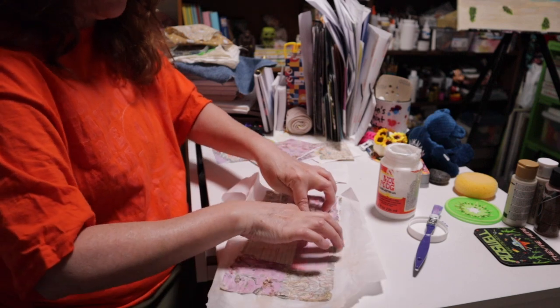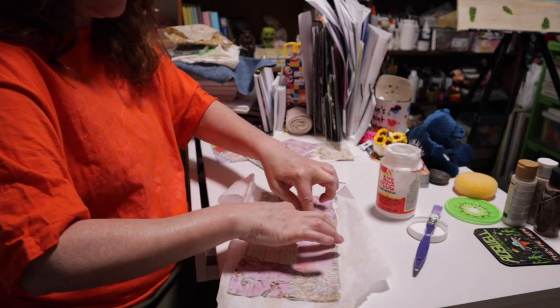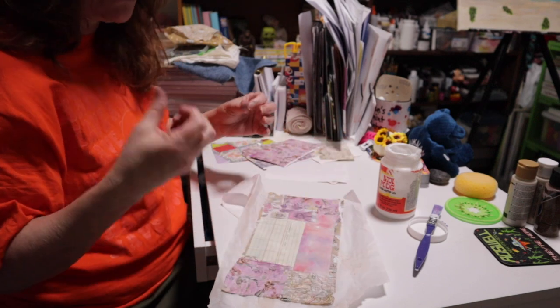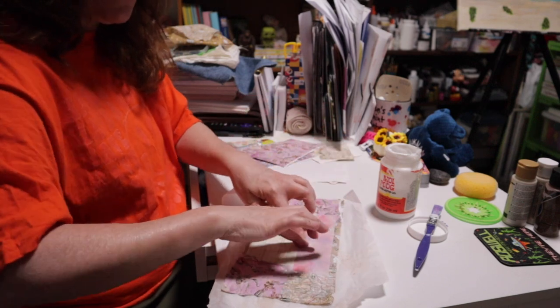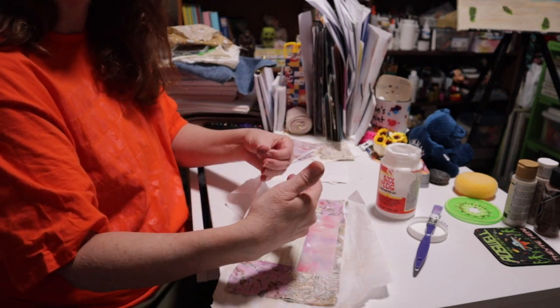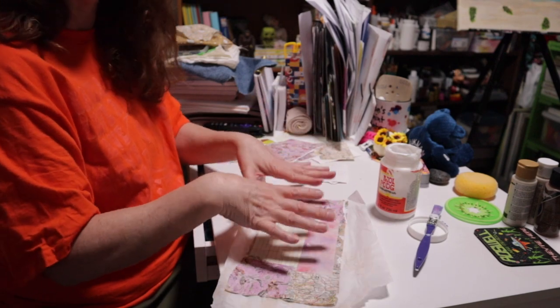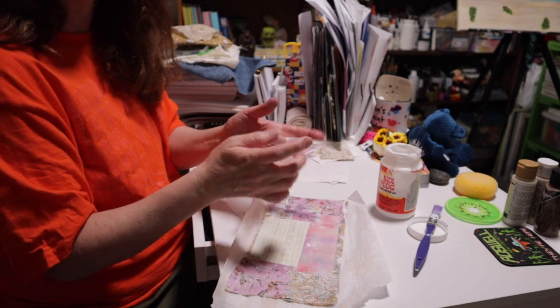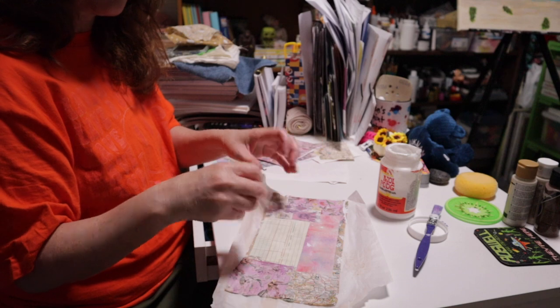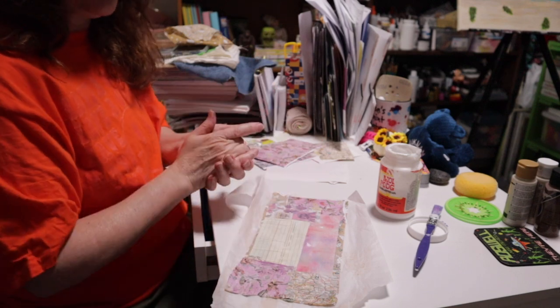Once this dries, you're going to crumple it up to get that same softness and fabric feel from the paper side that you have from the fabric side. All the mod podge soaks through the fabric too, so you want to break it up on the fabric side — but it won't loosen on the paper side. Come back and you can see what I mean.